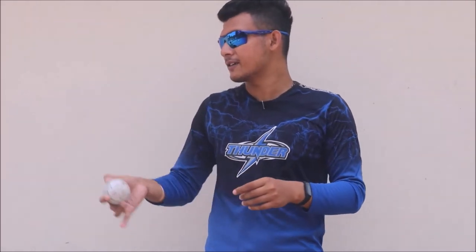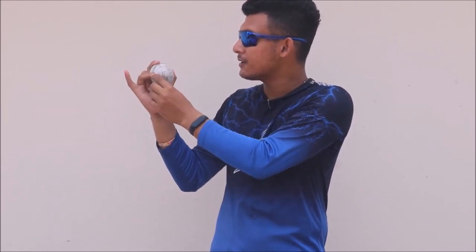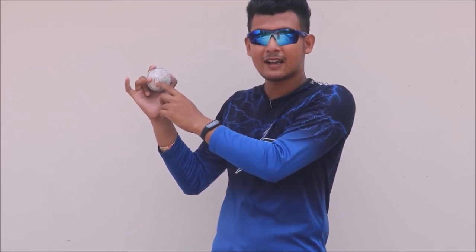If you grip this delivery for the first time and try it, it will be very hard for you. So don't give up — this is a very difficult delivery, but once you master it, it will be so beneficial for you. I would also add that if you find this grip a little bit difficult, you can use an extra finger for support. Mujib doesn't do this, but it depends on individual capability. Also, Mujib bowls his Caram Ball very quickly — it is one of his quicker deliveries, around 100 to 102 km/h.